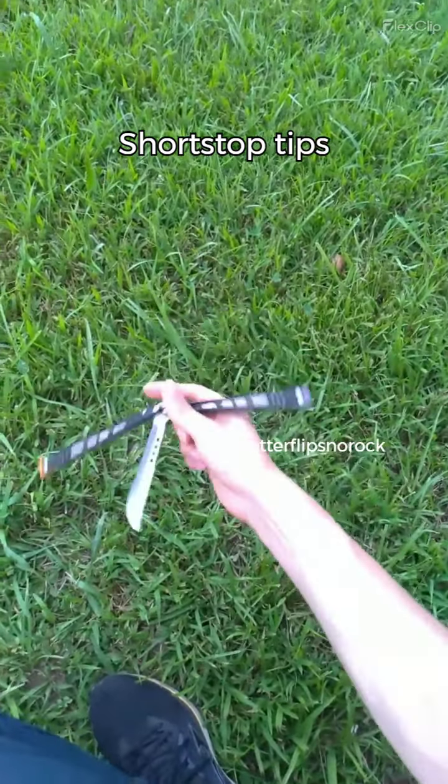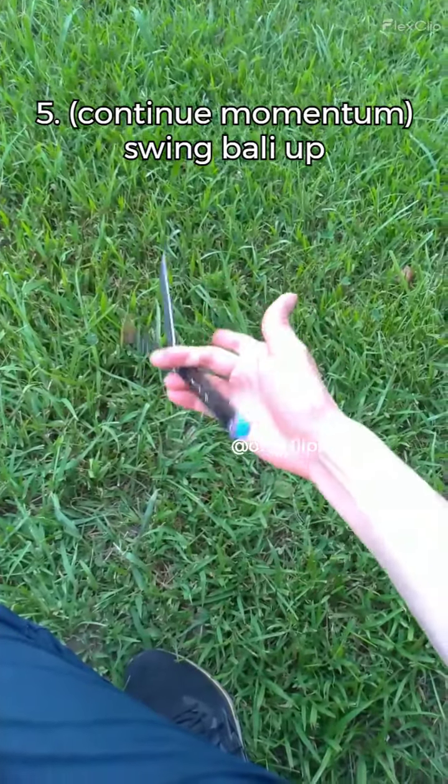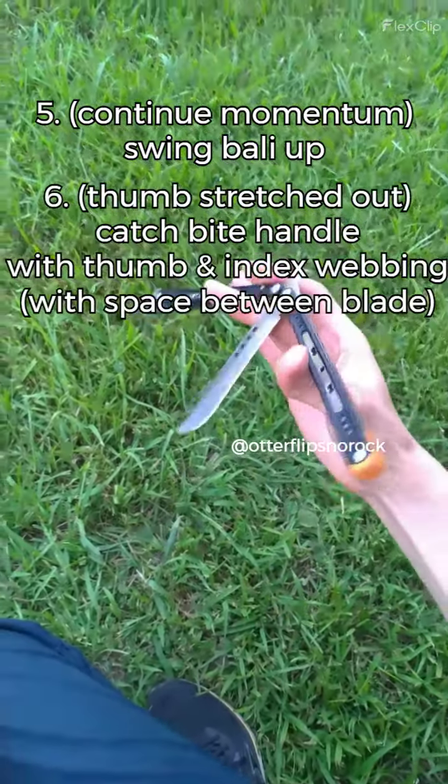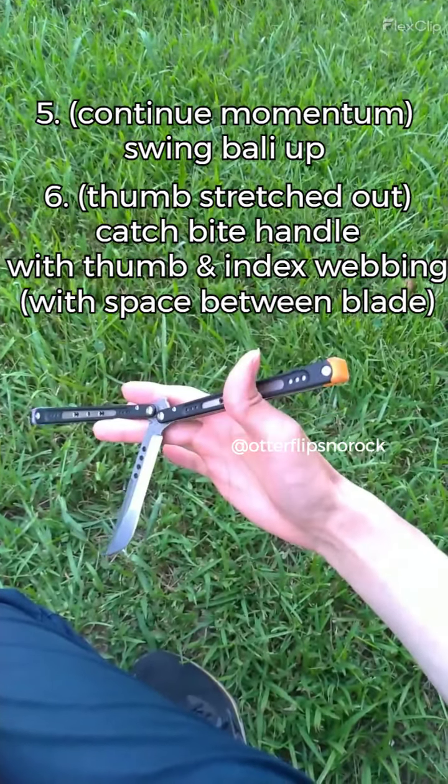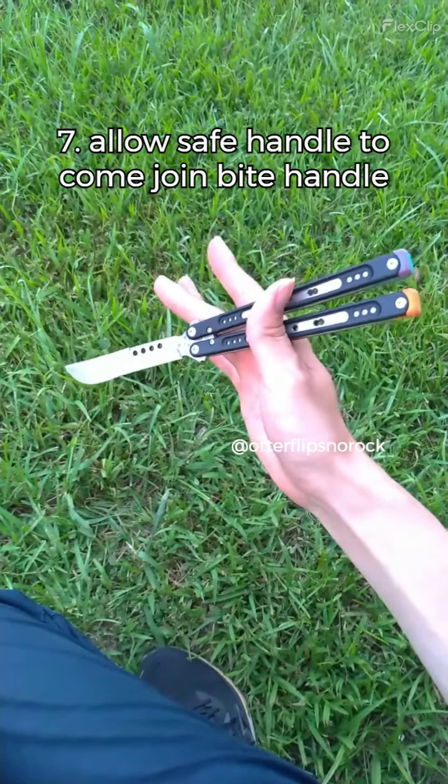So, before you swing it down, you're going to make sure that you catch the handle, which leaves a bit of space from the blade. That way, when you toss it up and catch it to the other place, it's easier for you to catch the handle closer to the blade. The purpose for this is because when you swing it back up again, and this time you're going to be catching the other handle with your hand, it's easier to be further away from the blade. There. And then you open your hand to catch it.